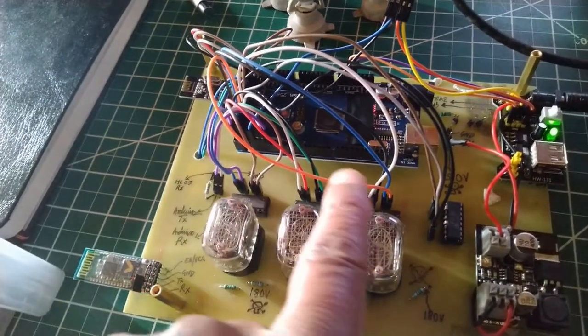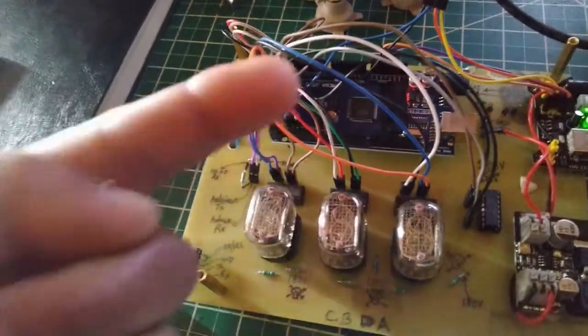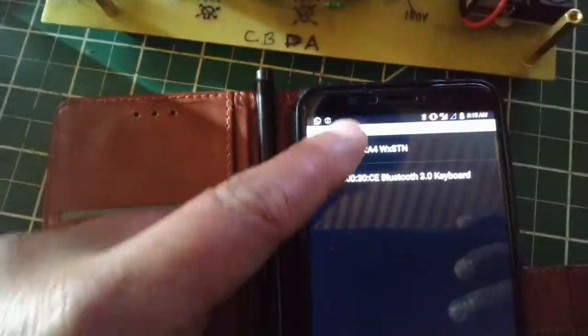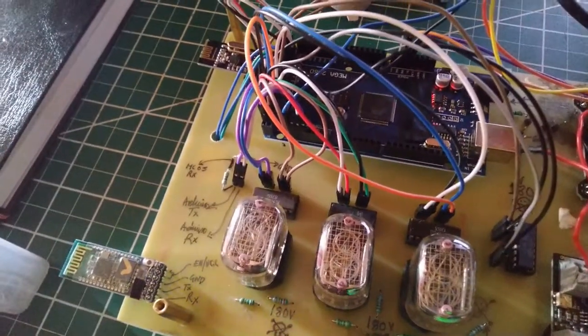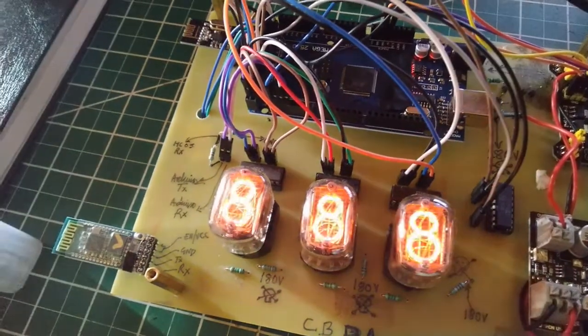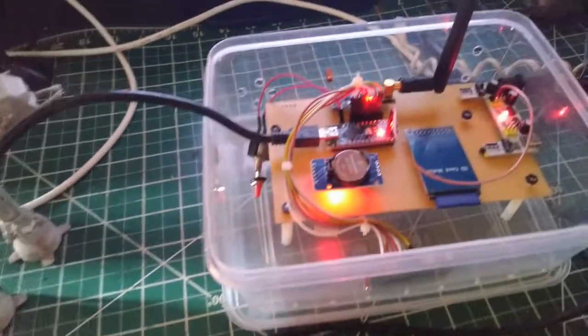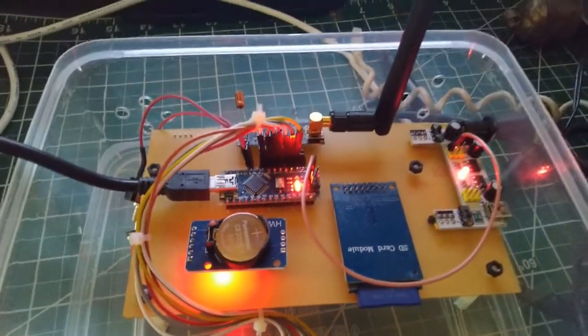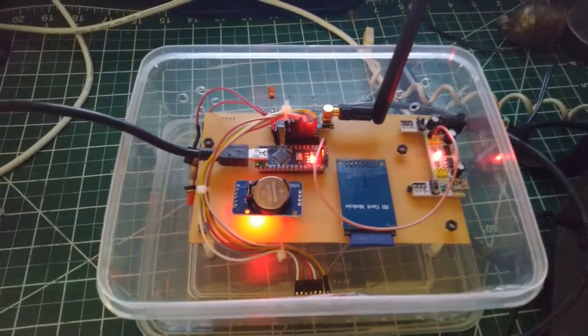The digit cycling happens because these old Russian Nixie tubes don't like displaying only certain digits for extended periods — it can cause uneven wear. So every time you disconnect, the software cycles through all digits to maintain tube health. You can reconnect and disconnect again to see it in action. That's the Nixie tube weather station with Bluetooth app — it can be wall-mounted in a nice enclosure, with the SD card available for long-term data analysis.